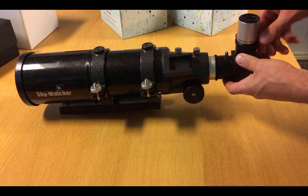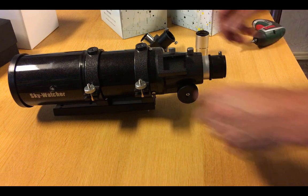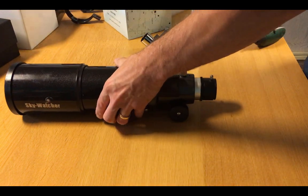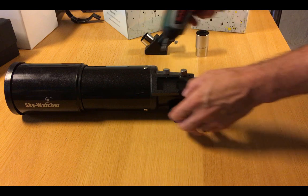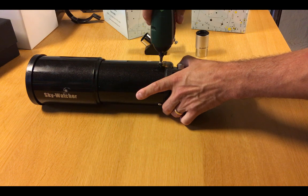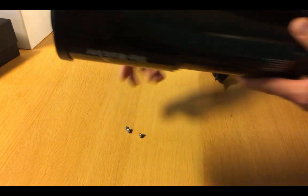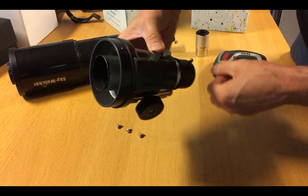Let's remove this eyepiece and diagonal, and then we'll remove the tube rings, because they're mostly in the way. We have our handy screw puller — there are just three screws, and you unscrew them like that. Make sure not to lose them. And there we are — that's the old focuser gone.